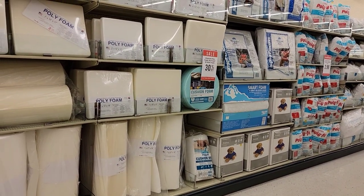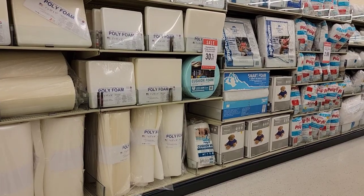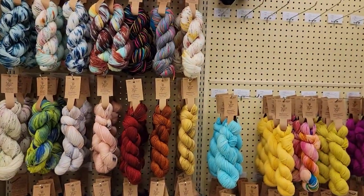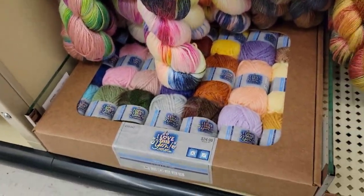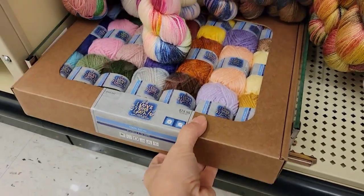Okay, so as you can see, all the yarn is gone from yesterday. I don't know where it went. I do know, going over here, that the I Love This Yarn Box, the acrylic, is now available.